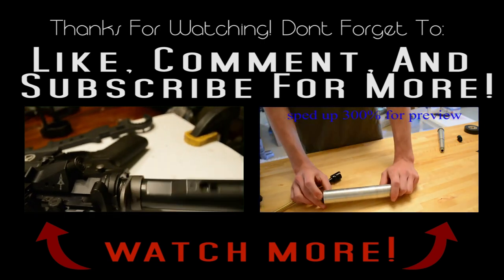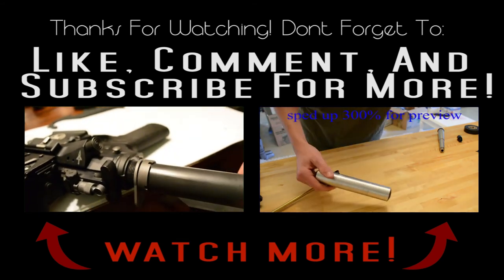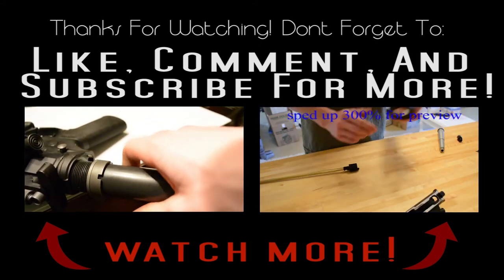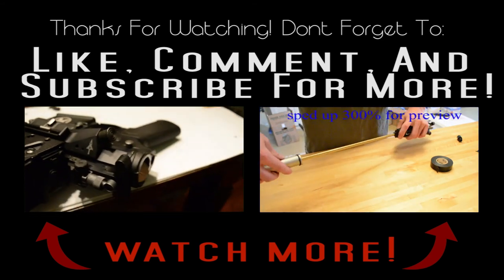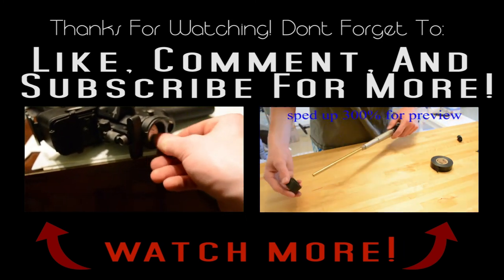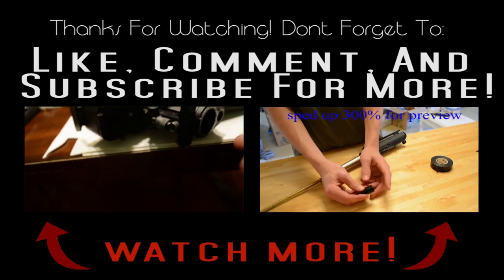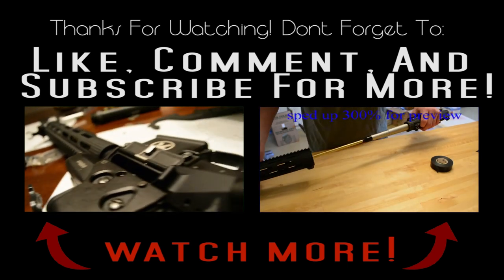Everyone's build is going to be different, so thanks for watching guys and I hope you enjoyed the video. I hope it was informational on how you can install a real gun upper receiver onto your airsoft gun — in particular a WE airsoft gun. If you liked this video go ahead and like, favorite, or share it, and leave me a comment on how yours turned out or how I can improve this video. I do have a few other videos building this AAC Honey Badger with a WE gas blowback, and there will be links in the description below.